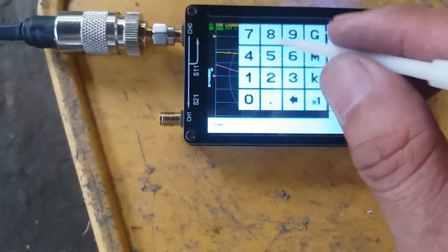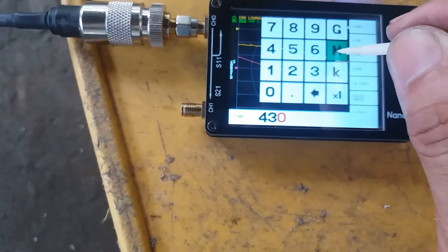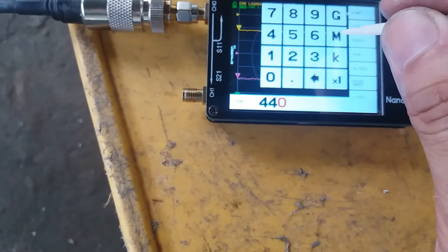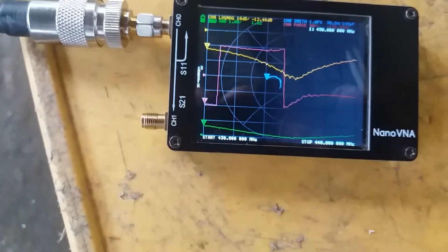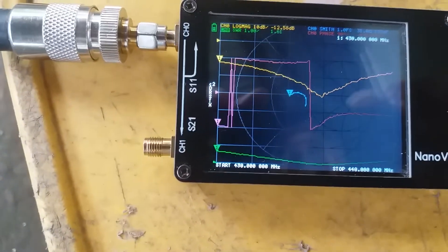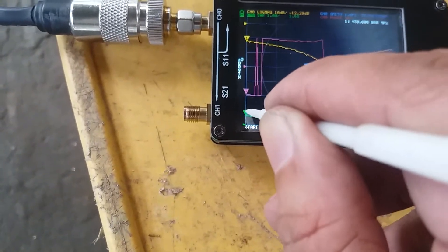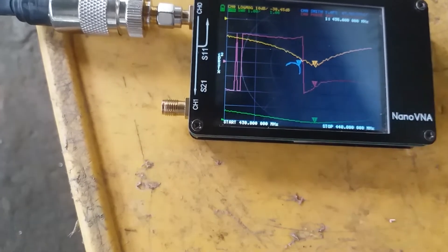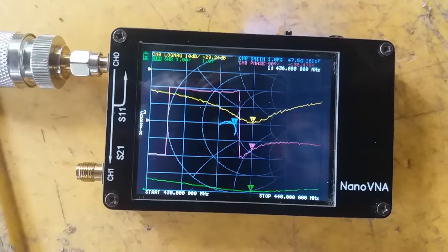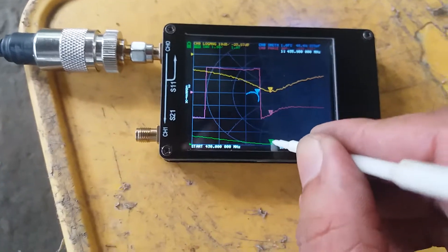Let's set the lowest frequency at 430 MHz. As we can see, we have 1.62 SWR at 430 MHz. The dip on the curve is at about 436 MHz, where we can see on the VNA screen 1.07 SWR. Let me move the cursor to 434 MHz.